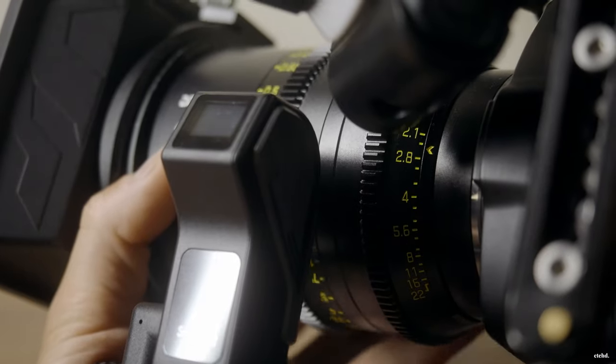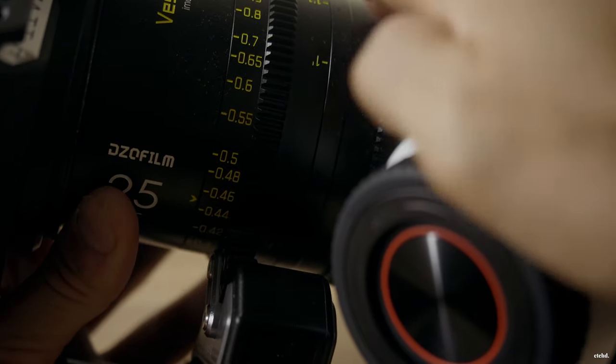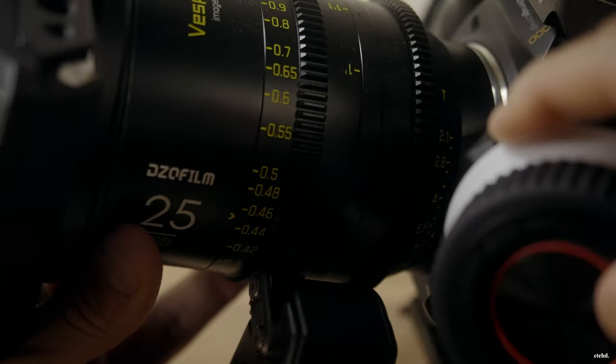A quick note on the Vespids: if you're planning on shooting with Vespid Primes, the focus gear and the aperture gear are so close together that the focus motor and aperture motor, if using them together as dual operation, won't sit together unless you're powering them without the supplied NPF battery plate — because the battery plates are too wide and they hit. So you'll need to power by USB, D-Tap, or another method other than the NPF plate.